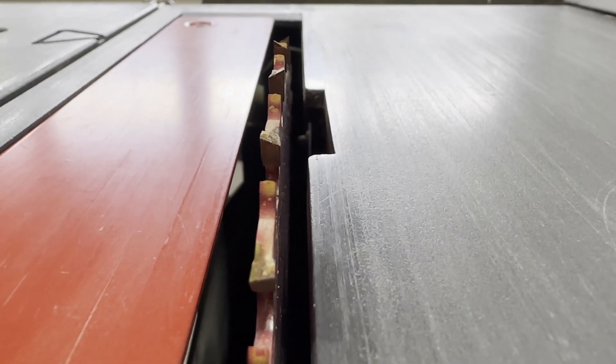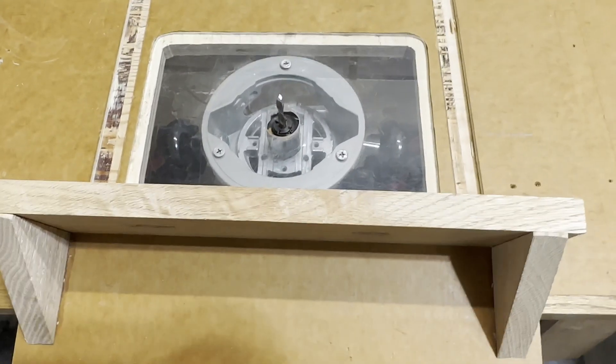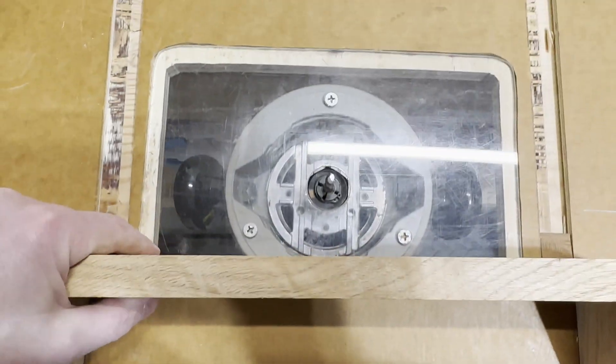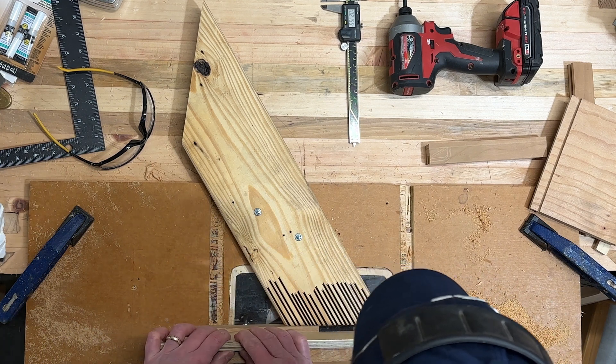So I cut a mortise with the table saw. I didn't like the V shapes at the bottom of the mortise, so I'll clean it up with my router table — and I use that term loosely here. It has a router, it's sort of a table. Actually, it's a pretty precise setup; it's very purpose built.